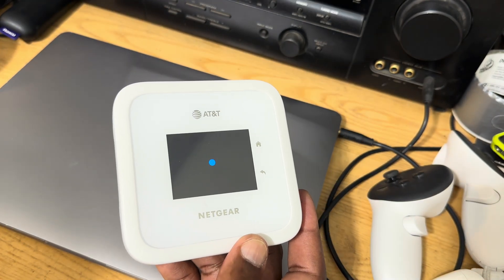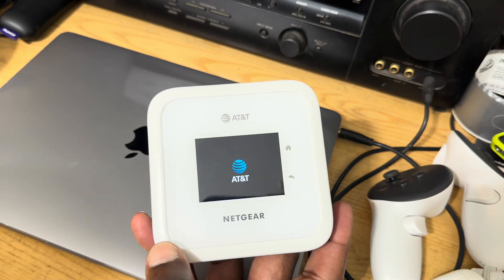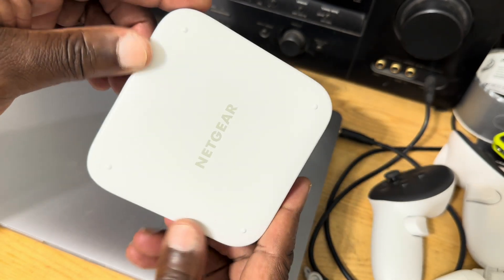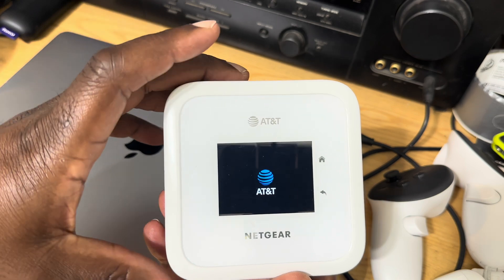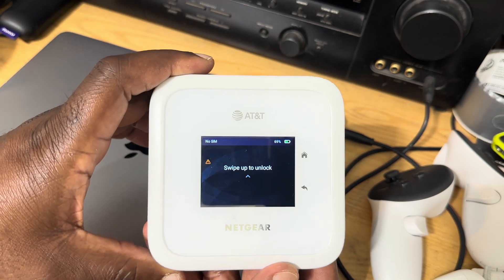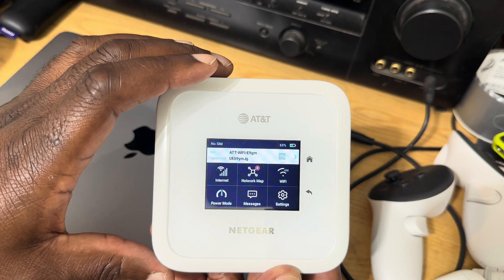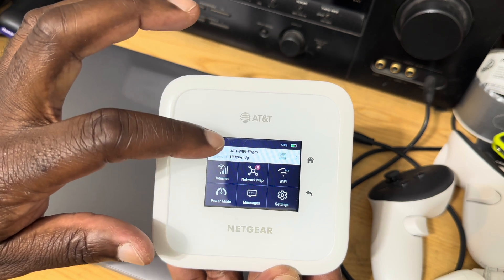It operates on the 2.4 GHz and also on the 5 GHz frequencies, and uses WPS for security. All in all, it's a very good unit — it has been superseded by more powerful units, but given that it uses Wi-Fi 6 and broadcasts on two frequencies, it makes it a very powerful unit to have when you have many devices that need to connect to the internet.